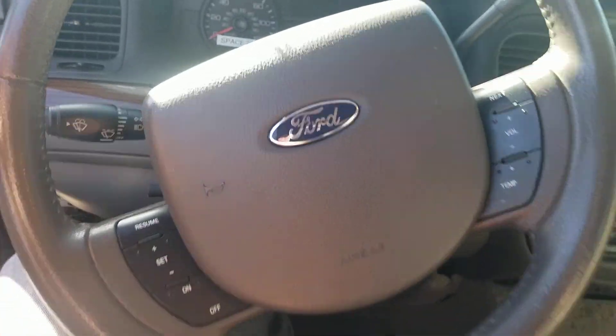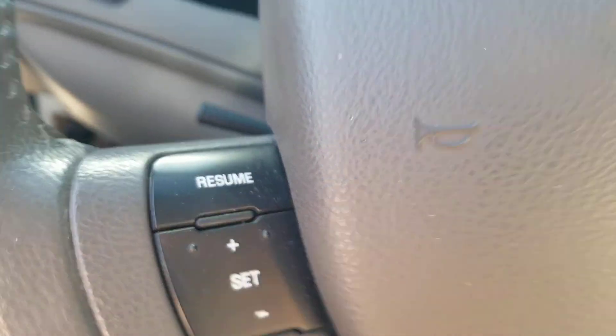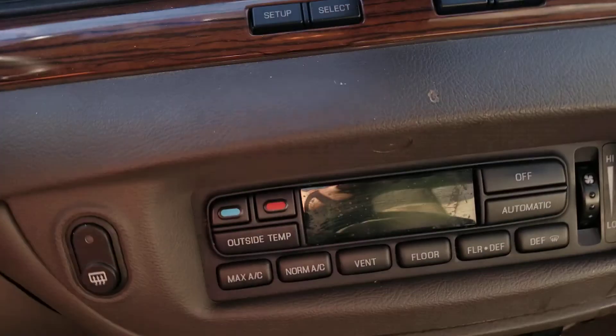Here we are on the inside. Here's the Ford steering wheel — in the middle you got the Ford logo, cruise and acceleration controls, and radio controls. You also got the six-station AM/FM, CD player, and cassette player radio with climate controls.